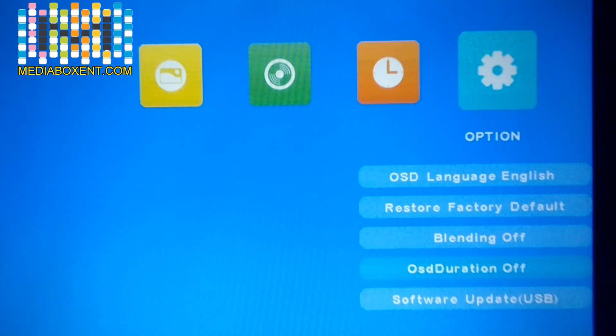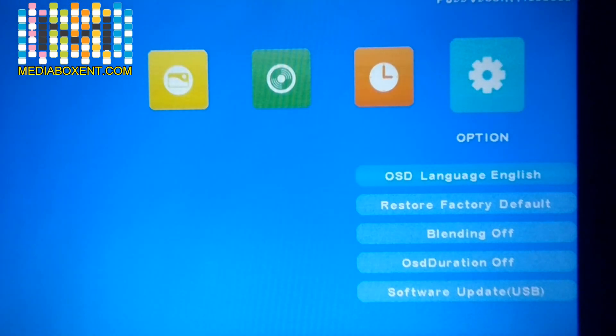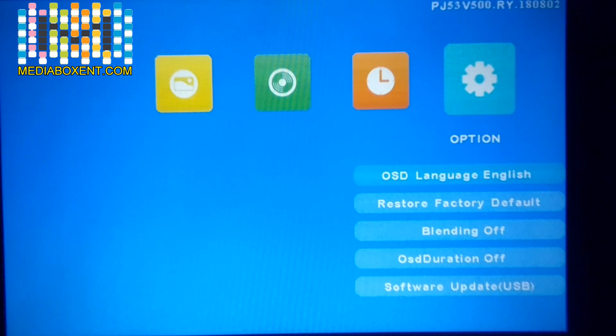The Blank Duration setting lets you choose how long before the screen goes to screensaver or the main menu when nothing is playing. For software updates, insert a USB drive with the firmware file downloaded from the manufacturer. On this tab we can see the current firmware revision. That covers the menu settings you need to configure the first time. Press Menu again to return to the main screen.